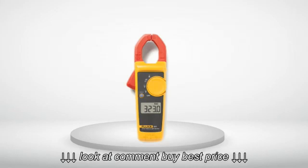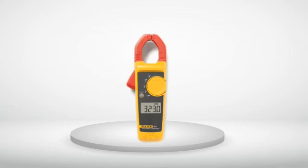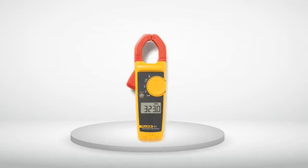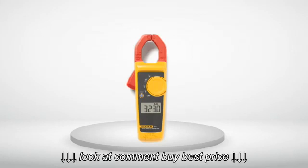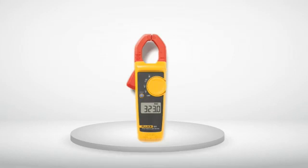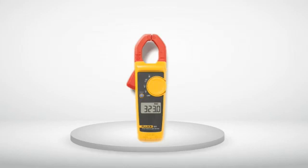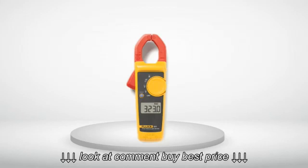Unfortunately, the leads that came with this particular meter are awful. They do not seat fully even with extreme pressure and slip out on a regular basis. Luckily I have leads from another manufacturer to hold me over, since I purchased this mostly for the clamp. I called Fluke customer service about this issue and they completely blew me off. I told them that other people I work with have similar issues and just end up using old leads or buying new leads, so that means the defect is the leads themselves.